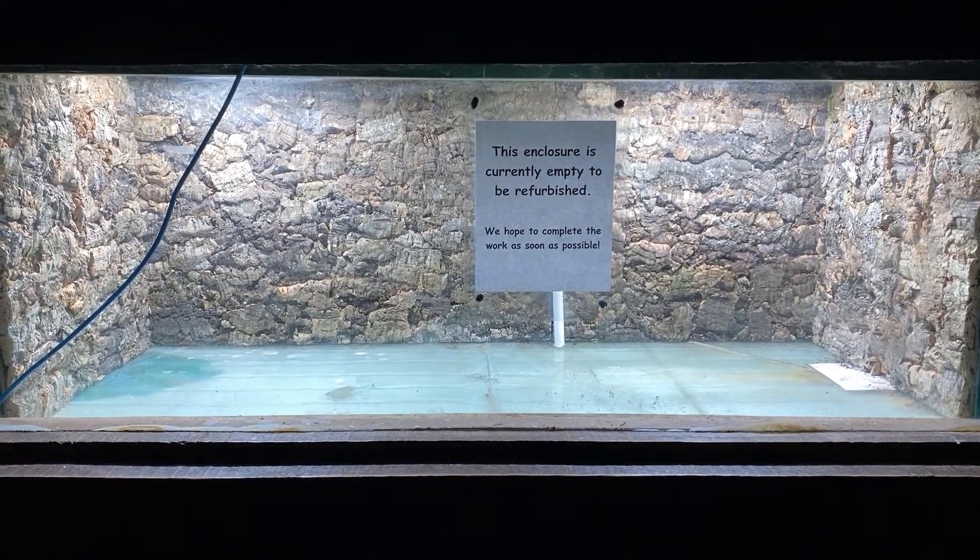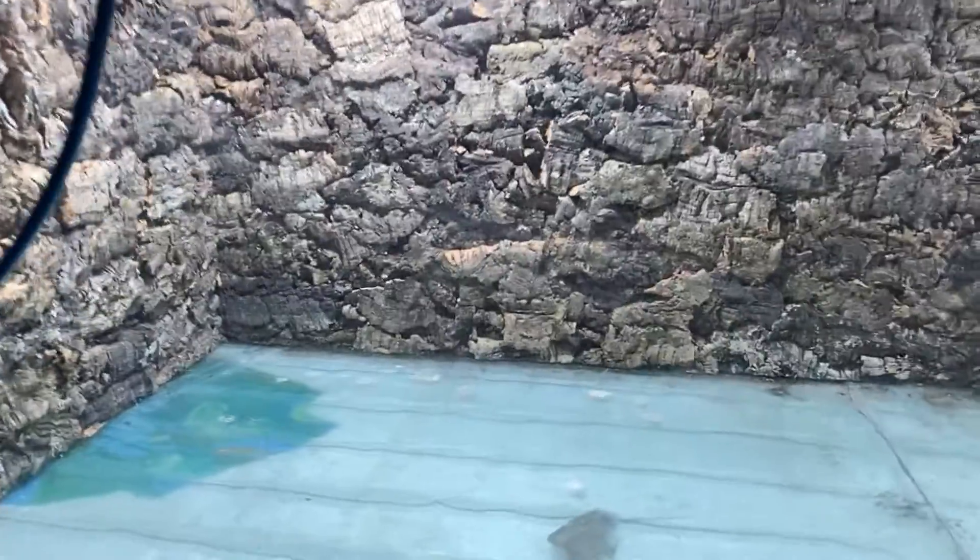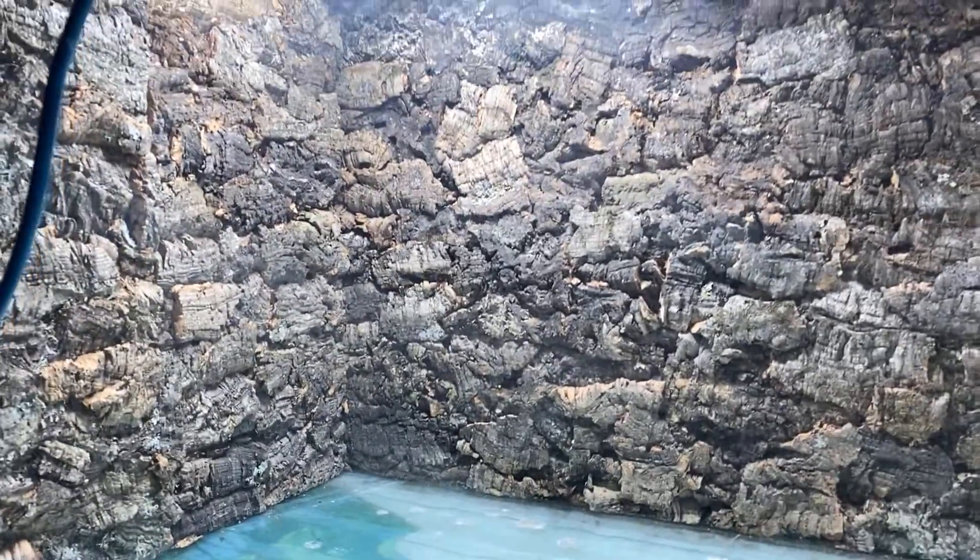You can see the vibe we're going for — a woodland forest floor sort of style. So now we just have to work on our drainage layer and getting all the substrates and decorations in.